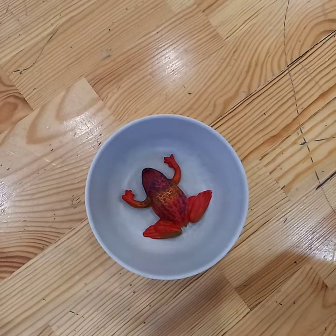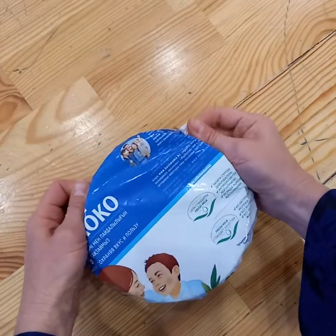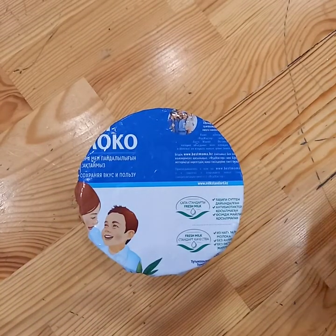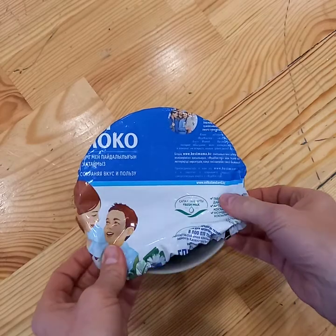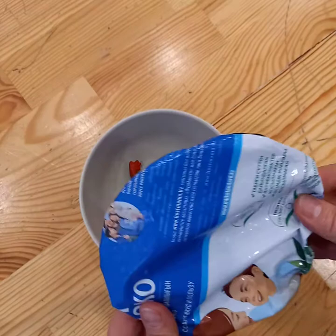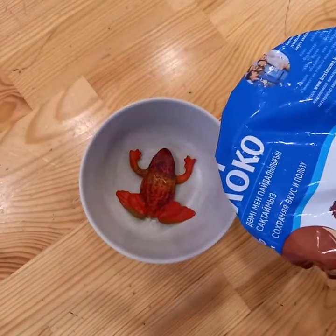Hello everyone. Today I want to show you an easy way of using packaging which you normally would throw away to make covers for any fresh fruit container, to replace your cling film — because quite frankly, cling film is evil for the environment.